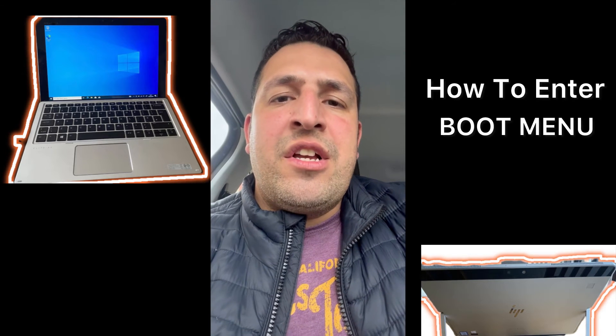From there you can access the BIOS configuration settings and change your system settings accordingly. To exit, simply switch off the laptop.